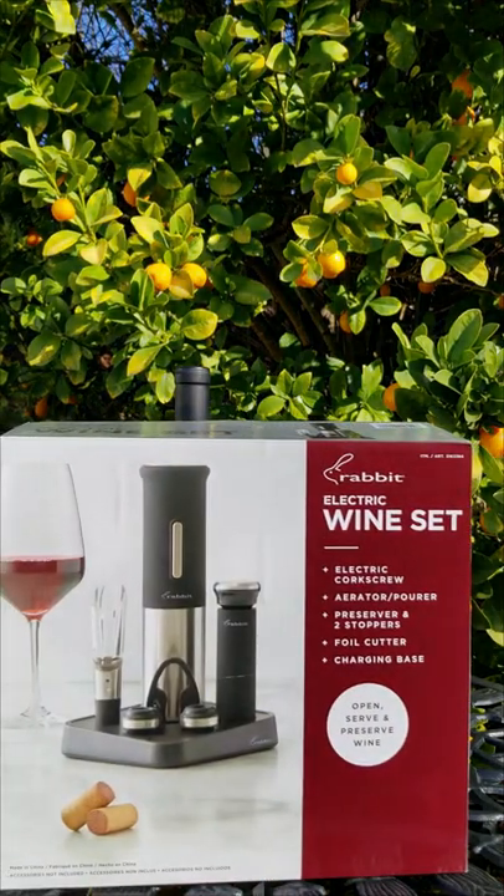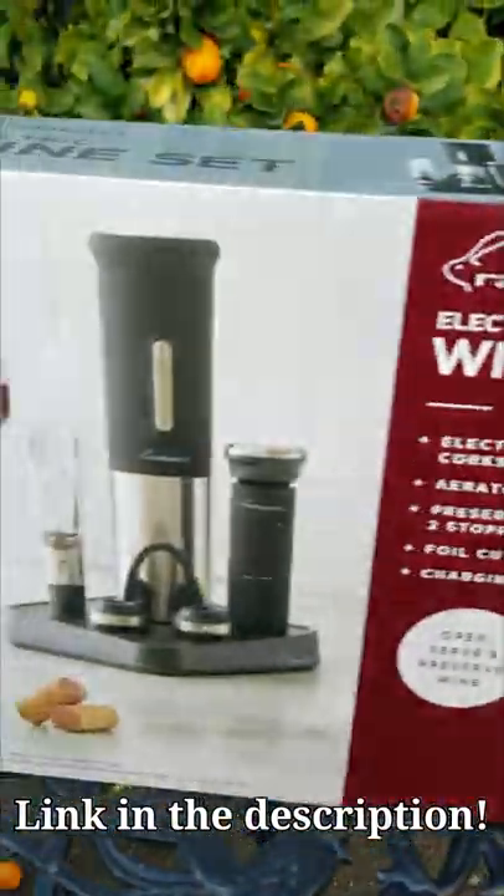Want to open wine bottles perfectly every time? Today I'm gonna show you this complete electric wine opener set.